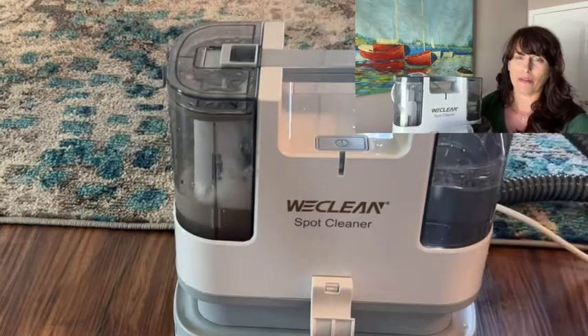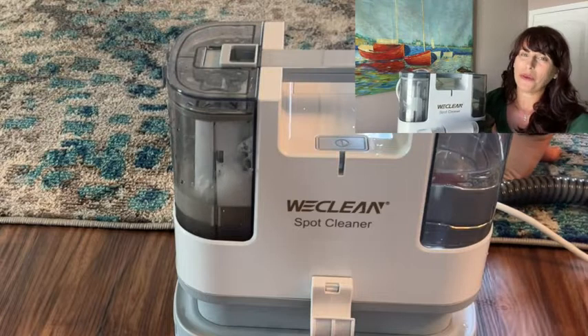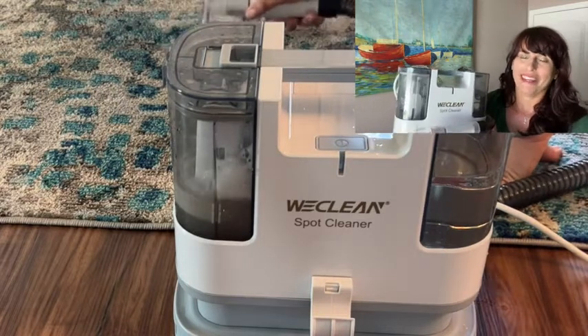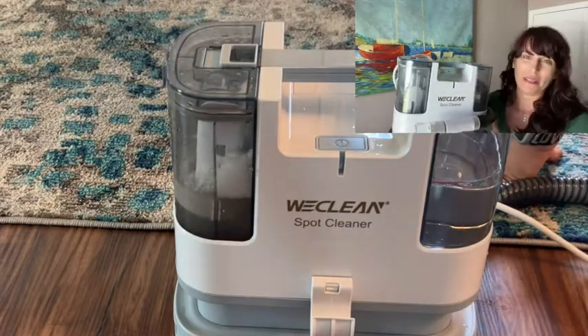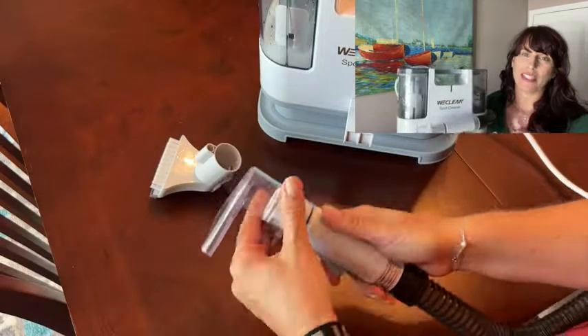I had it out on my lanai cleaning cushions and even in my house. Since I have a dog, being a pet owner you know that there are times when mistakes happen, and they never seem to happen on your flooring — they always seem to happen on your area rugs. So I get that peace of mind of having a level of clean that I just can't get using a cloth to clean a spot.